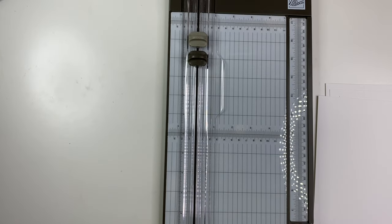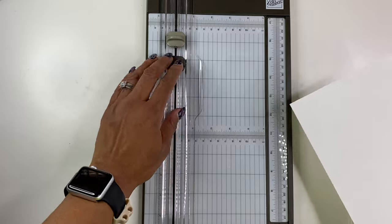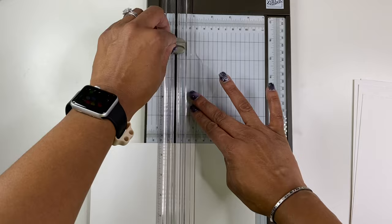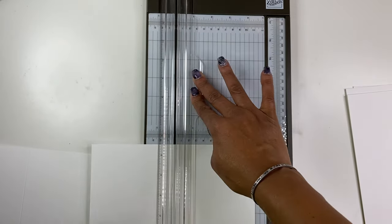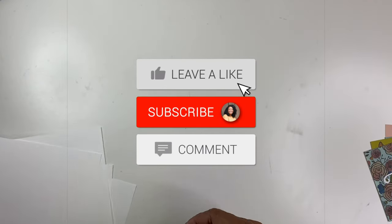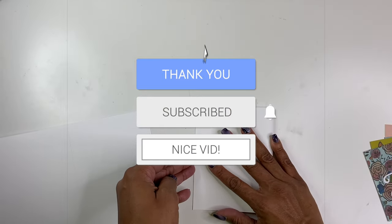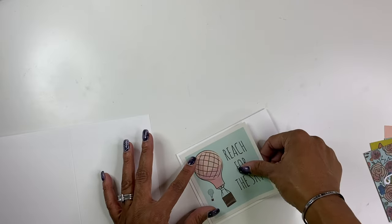I only needed three sheets of paper. Wait — first I forgot, let me go ahead and score this. I'm going to score it at four and a quarter. All right, and now fold it in half. That fits perfectly!